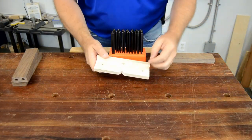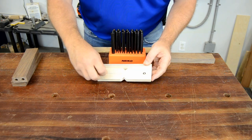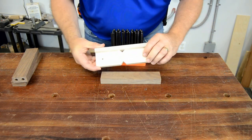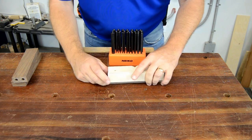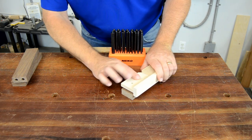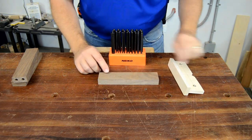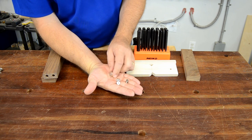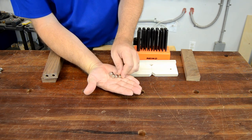Dowel centers can also be used with through holes, as with this drill guide. But by design, the dowel centers extend beyond the face of the guide, which makes it a little more difficult to accurately line up before making the impression that transfers the hole locations. And dowel centers only come in the four standard dowel sizes: half, three-eighths, five-sixteenths, and quarter, which limits their flexibility.